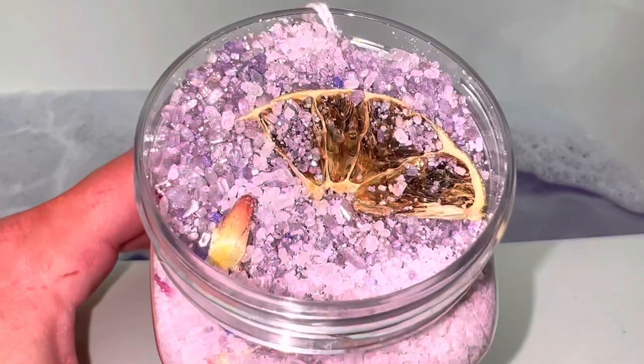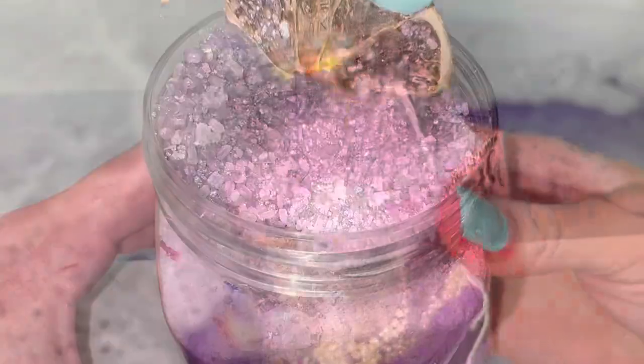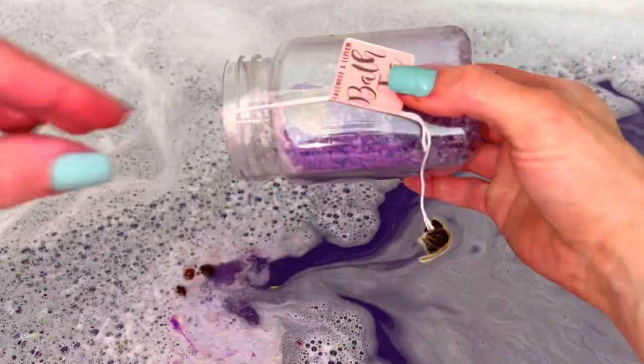Pictures really don't show it but it's gorgeous in person. This bath tea is beautiful and provides a relaxing bath soak with scented and colored water. It's perfect for gifts too.